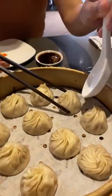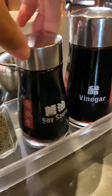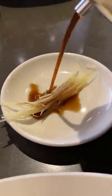Have you ever had a soup dumpling? It's called Xiaolongbao. It's like a little pouch of soup, so be careful when you pick it up. And have you ever thought about how they got the soup in there?